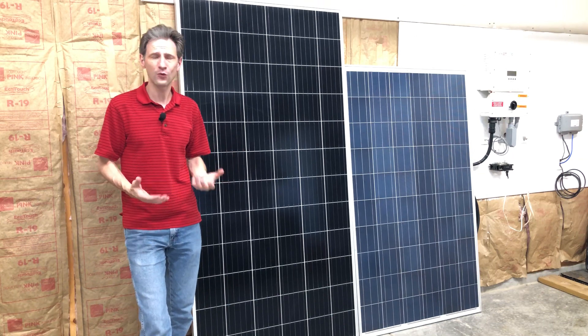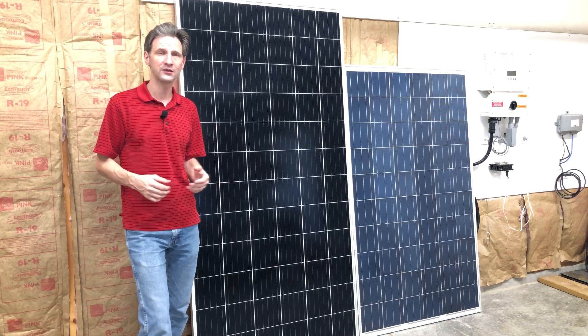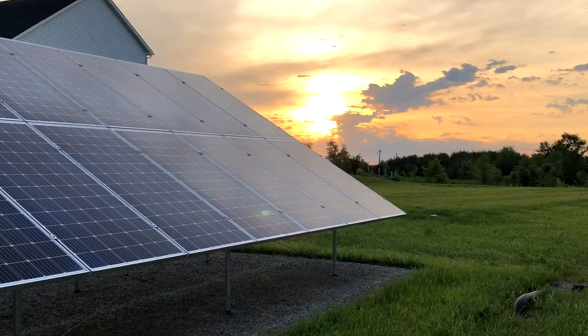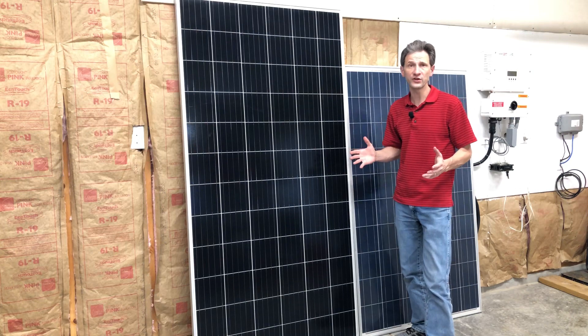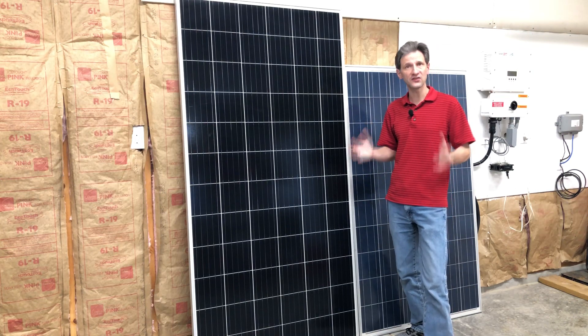I expect these things to last 25 to 30 years. The solar panels I used are a name brand panel — Mission Solar — and they have a 25-year warranty. Do I really want to risk using used solar panels that have no warranty? Well, today we're going to take a look at that. I did some research and found a reputable company that sells used solar panels: Santan Solar.